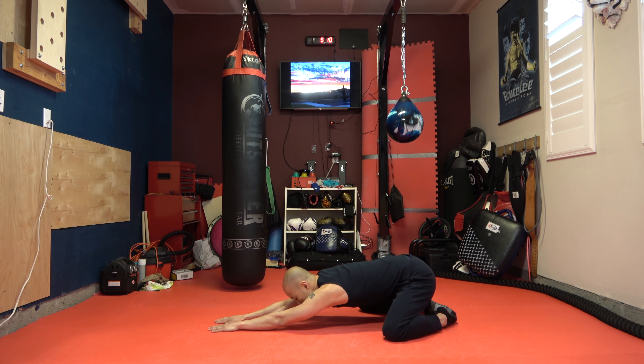Now we're going to stretch out the midsection of our back. I'm going to use this elastic band here — if you don't have this, just use the back of your sofa or couch. And you're just going to pull back like this, so we're stretching out the midsection of our back.